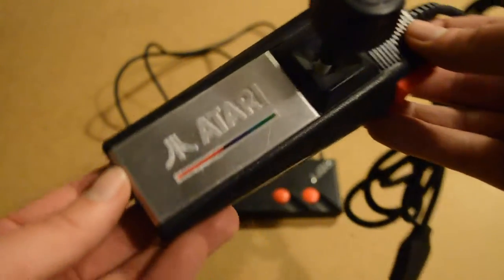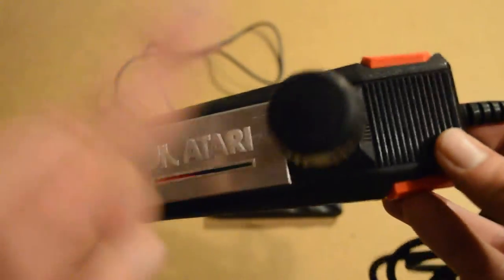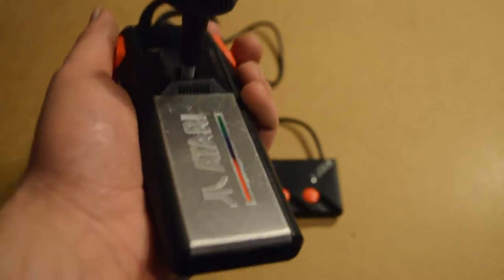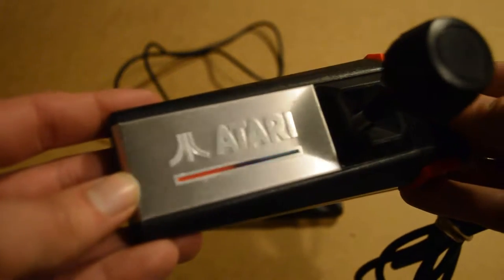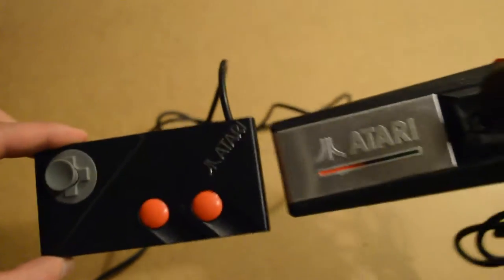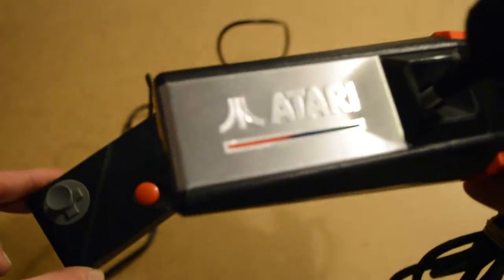Now we move on to the 7800 controller for the Pro System. I got this for six mighty pounds on eBay. I have had a lot of time to practice with this. The thing I do like is the nice piece of chrome metal they've put here with the Atari logo on it. That's a nice feature. I also like it on the other one, but for some reason this one just stands out more because it's giant and silver and hits you right in the face when you look at it.